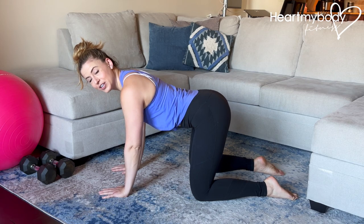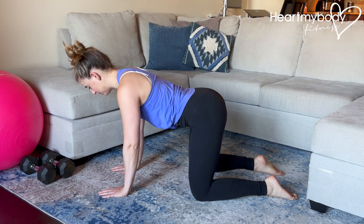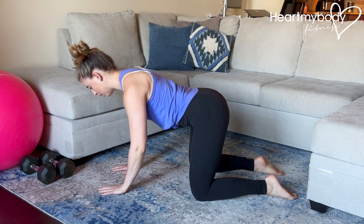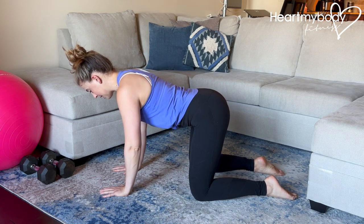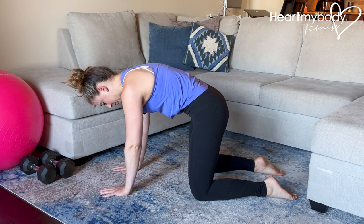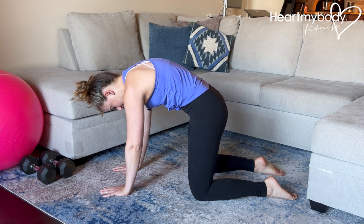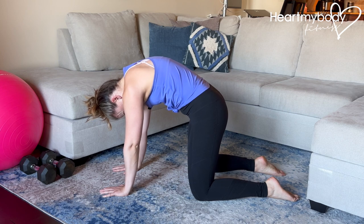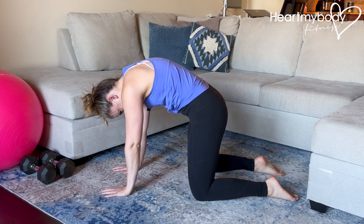For a cat-cow stretch, begin on your hands and your knees with hands below shoulders and knees below hips. We'll start this from our hips and work our way up our spine. To begin, tuck your tailbone and begin to gently round through one vertebrae at a time. When you reach toward your neck, drop your head. In this position, your elbows will point back behind you.